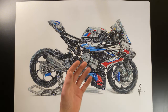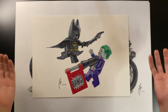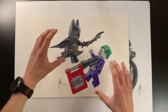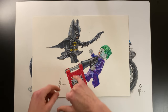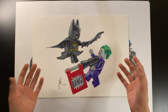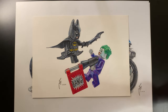Following the duo pieces like Han and Chewie and Captain America and Iron Man, I created a Batman and Joker drawing because people had been asking for a DC piece. To take the reference photo, I had to stack loads of minifigure platforms to hold Batman up, but I was really happy with the result — it's my most dynamic piece out of all of them.